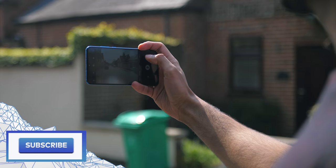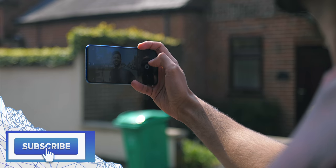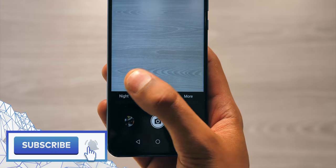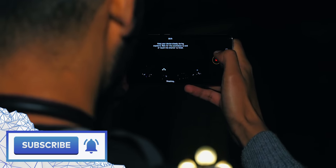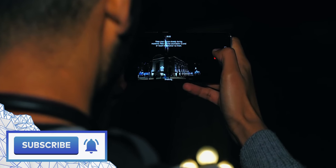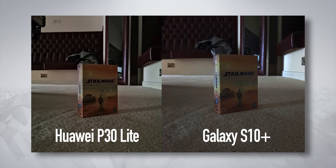You also get AI scene detection on the main camera. I was giddy with excitement when I saw that this phone has night mode too — a feature that so far has been largely exclusive to flagship phones, and lets you take clear and bright shots in the dark. Safe to say, it works nearly as well as my Galaxy S10 Plus in low light.